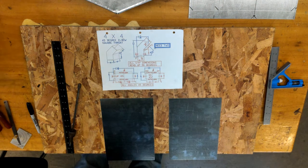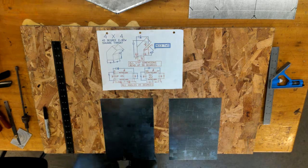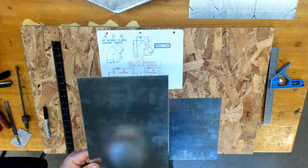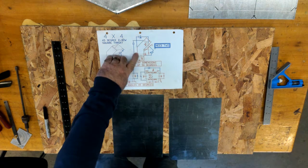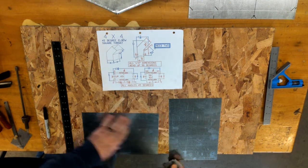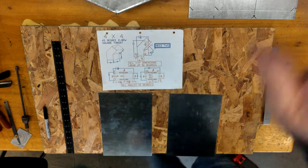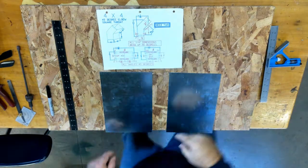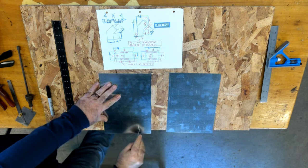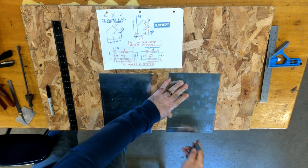We're going to start from the bottom left corner and work our way left to right, bottom to top. So our first dimension left to right is a quarter inch. Starting from the bottom up, I have a half inch and a one inch. We're doing that on both pieces.